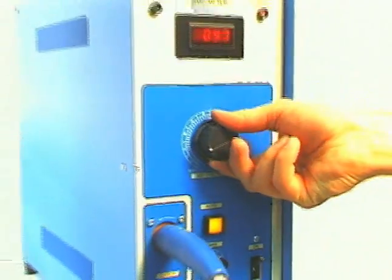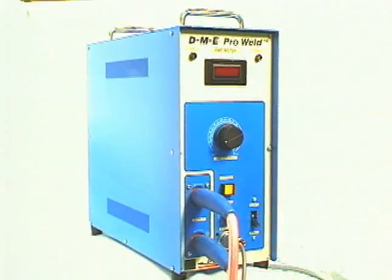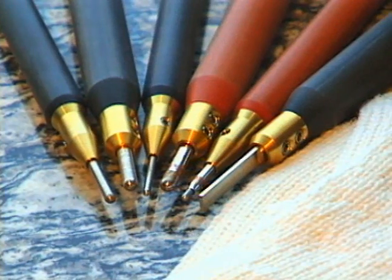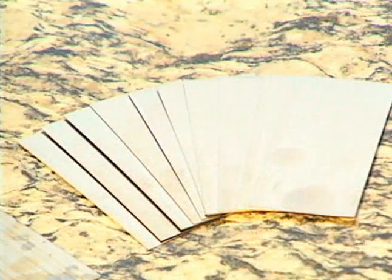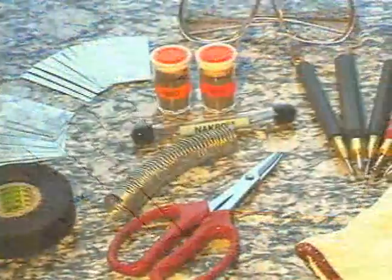The portable ProWeld micro-welding system comes complete with a power pack utilizing 120 volts, electrodes and electrode holders, and a complete selection of steel powder, standard steel sheets, and wire to begin repairs immediately.